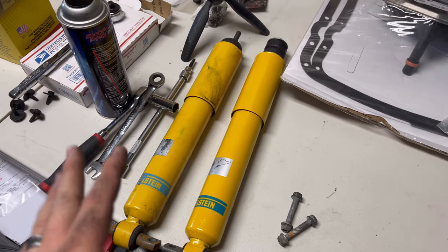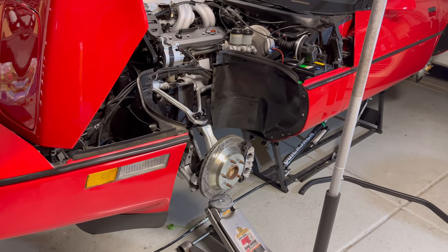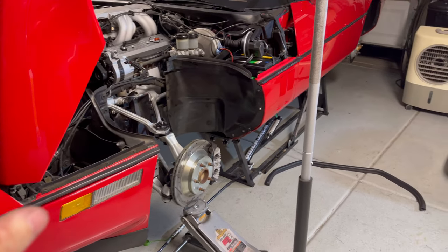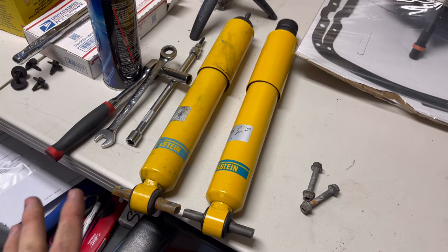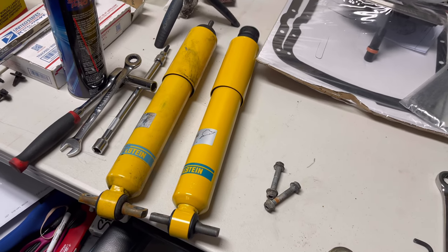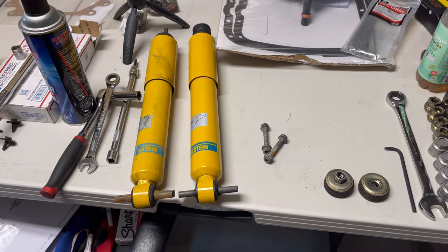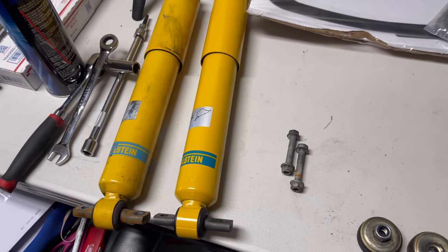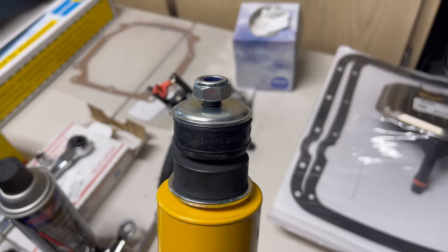Here we've got the new shock. This particular car did not come with the Z51 suspension. Now even the non-Z51 suspension cars still came with Bilstein shocks, but they are a different shock — the part numbers are different between Z51 and the base suspension, but they are both Bilstein. Be aware of that when ordering your parts. Also, the two bolts that go on the bottom will be reused with the new shocks; the new shocks do not come with those bolts, however it does come with new hardware for the top.